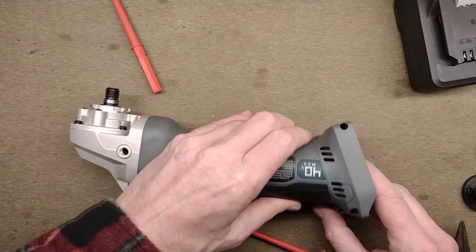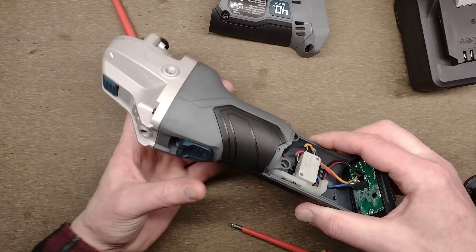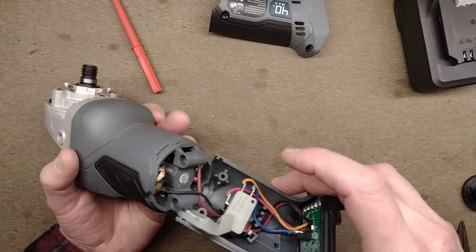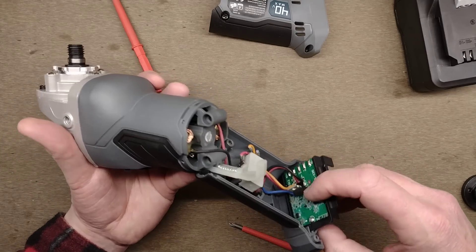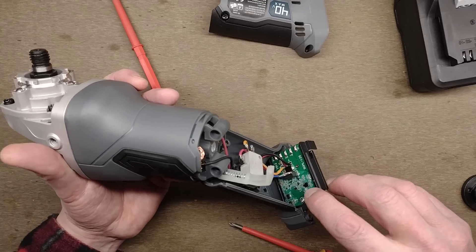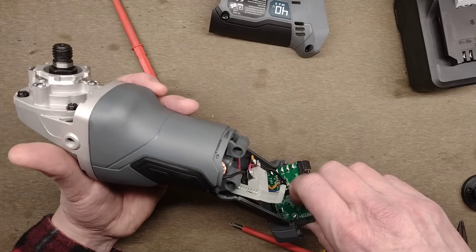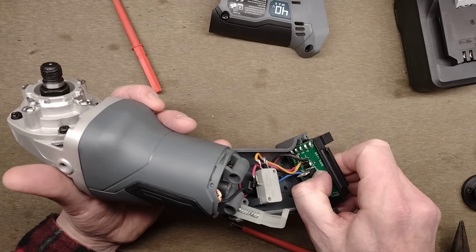So this cover is coming off, revealing a microswitch. Since I'm taking this to bits, I want to see what there is — there's the MOSFET that is controlling and dealing with the ramping. Is this a little 8-pin microcontroller perhaps, or is it a dedicated chip? They've covered it in something that feels almost like a hard dry silicone — not as sticky as the usual stuff.